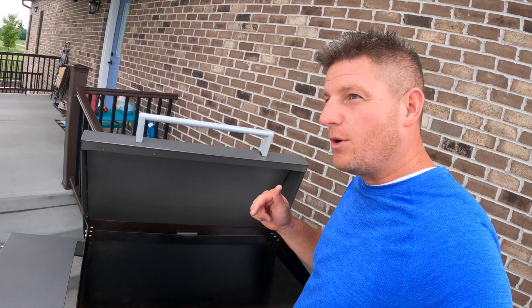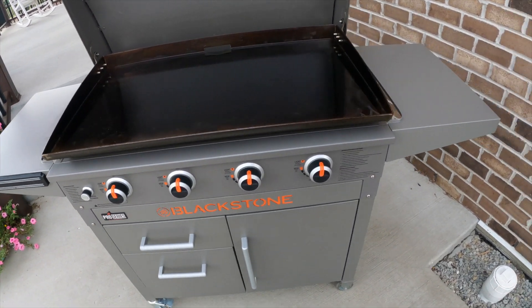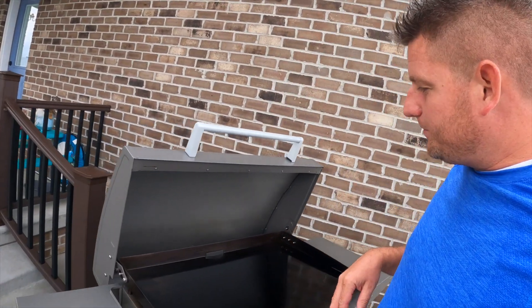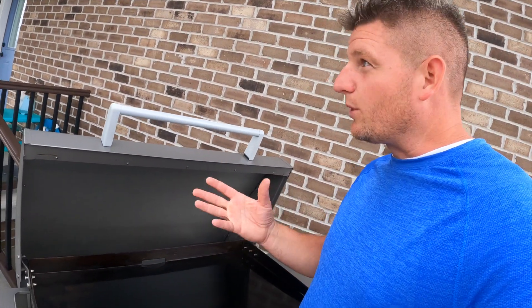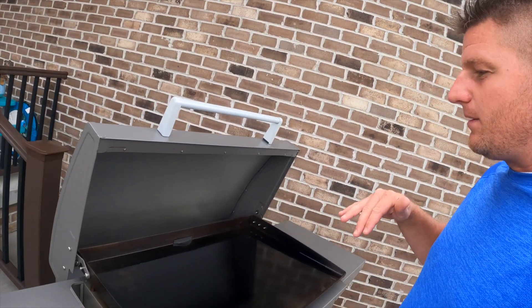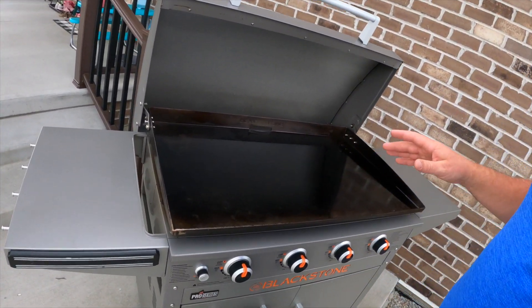Today I'm going to go over everything about this Blackstone. I'm not going to do any cooks today — just going to go over some good things, some bad things, things I wish were a little different, and things I really like. I've had this about five months give or take, and I've done a lot of cooking this summer: steaks, chicken, pork chops, veggies, mushrooms, everything. Overall I'll say I'm very impressed with it — I do like how easy it is both to use and to clean up.